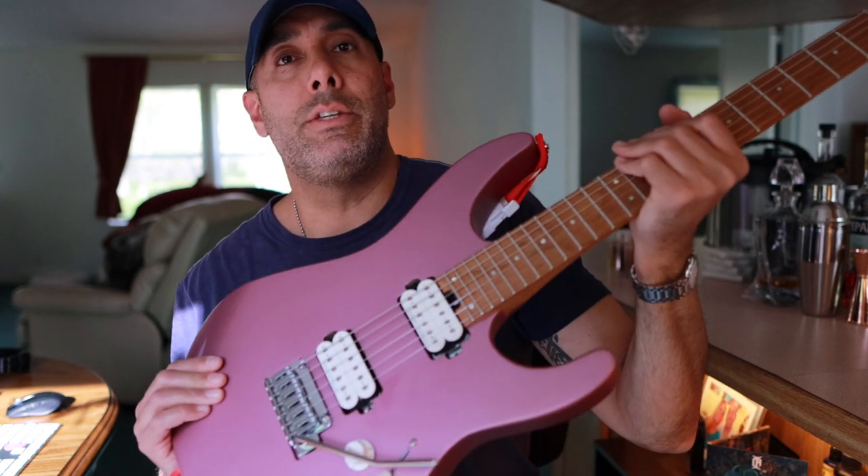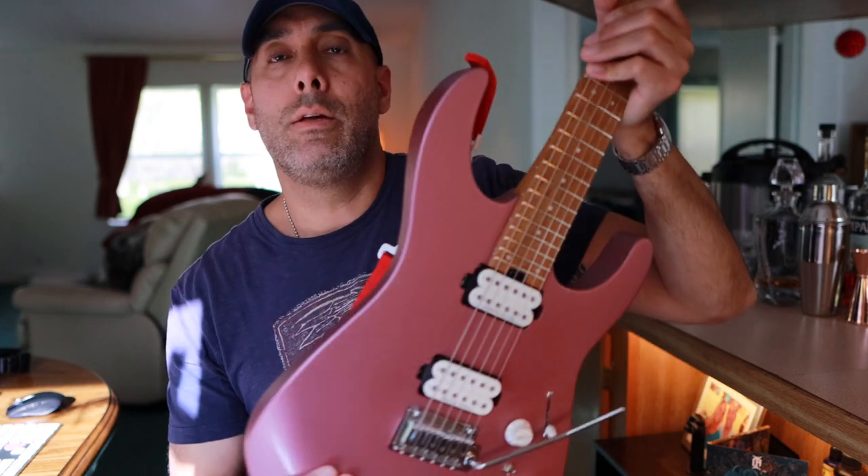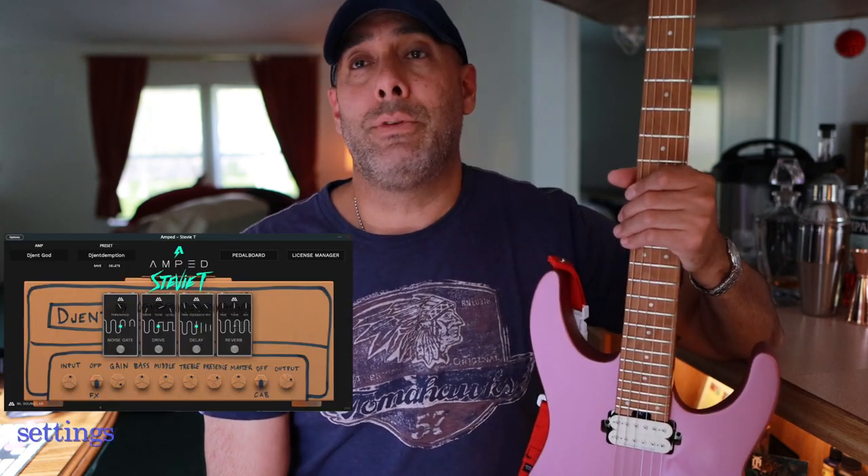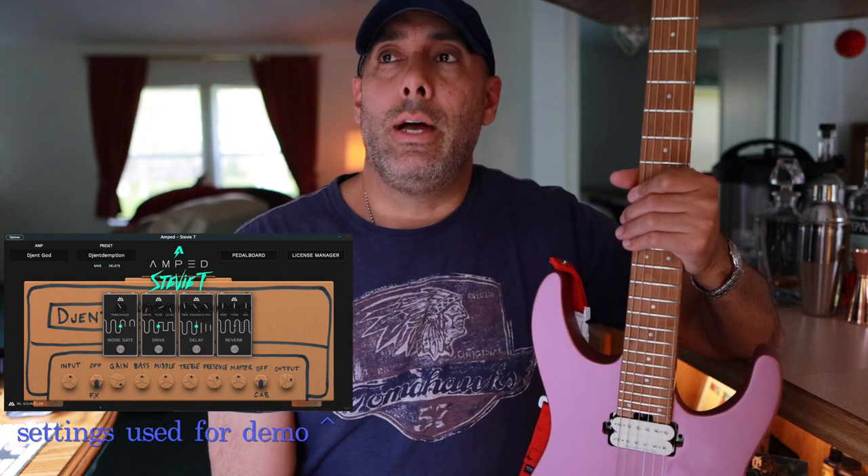Today we're going to be running through the exercise with my Charvel DK24 in Satin Burgundy Mist, I think is the name of this color. It has Seymour Duncan pickups and I'm going into the ML Sound Lab Stevie T Amped — I have the free version, it's still awesome. By the way, Stevie T is back up if you're not aware. His channel was hacked a couple of days ago, but YouTube was able to recover it for him. I'm sure he can still use your support.